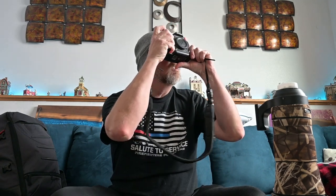Nikon is notorious for having a really nice grip, so you can get a hold of this thing and it just feels comfortable in your hands. You can carry it around, put it on a strap, put it on a tripod — it's just an all-around great camera.